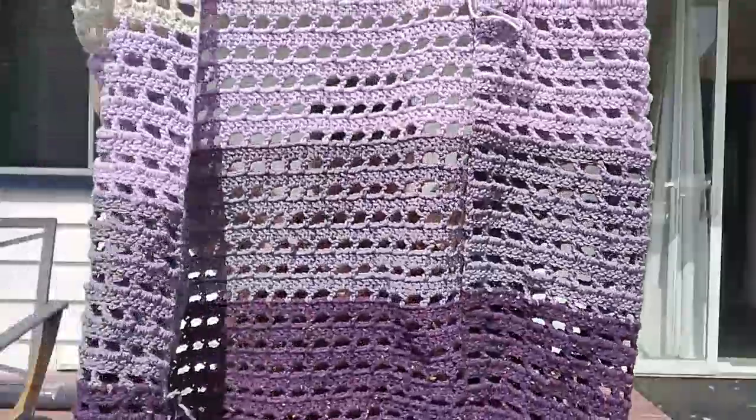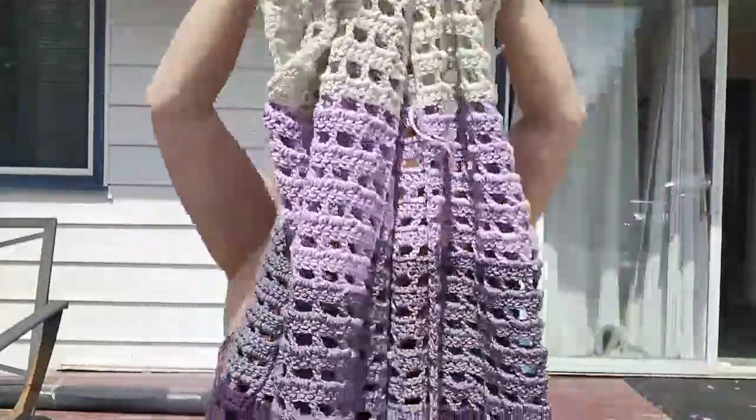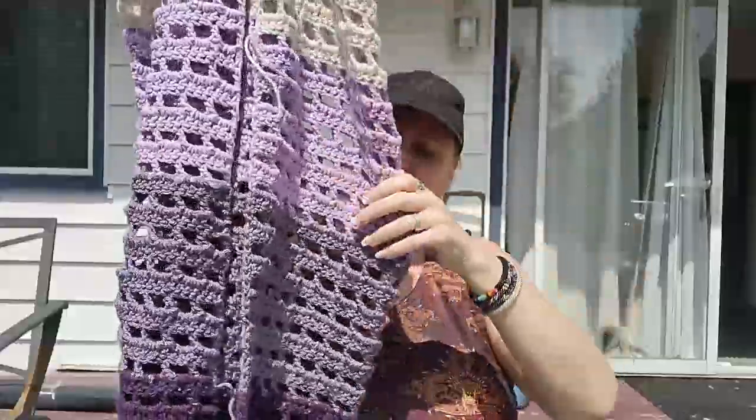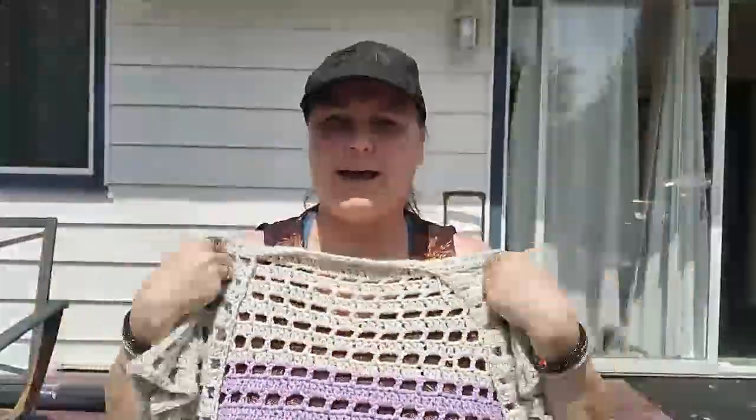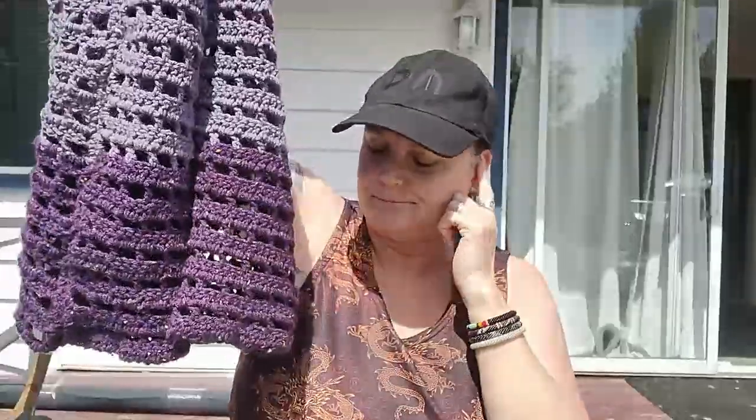I hope you guys can see this — I can't really tell how much you can see. I did get the back and sides done, sewed it all together, and now what I have to do is a collar and then fringe on the bottom. I'm trying to figure out if I want to put beads on it or not. I've never actually put beads on my fringe before, so this could be fun. I've got some wood beads but I think they're too big, so I may have to go to Michael's and get some other ones.